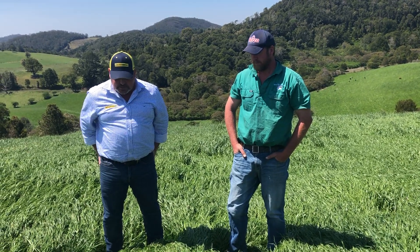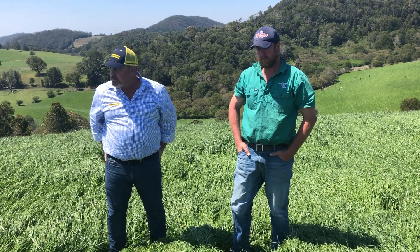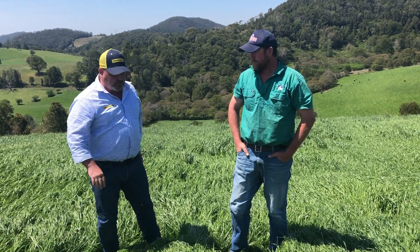Adam from Heritage is here with Heath Cook from Misery Mountain Dairy at Dorigo, having a quick look at his Tempo paddock of ryegrass. Heath, do you want to tell us a little bit about this paddock in particular?